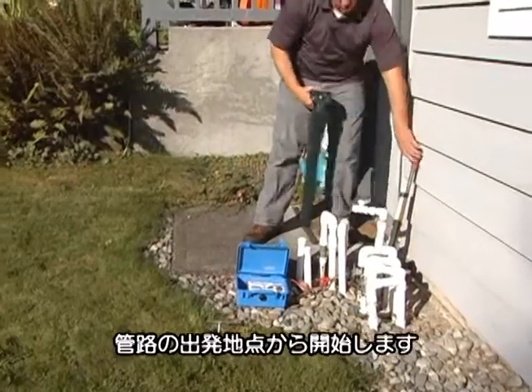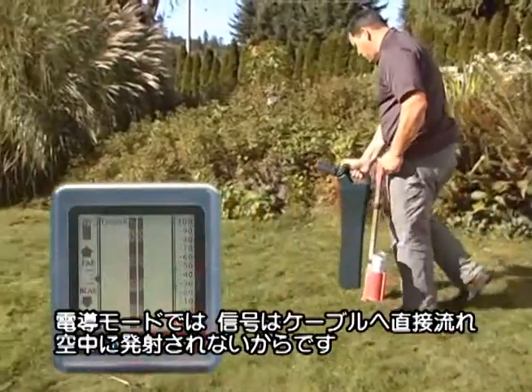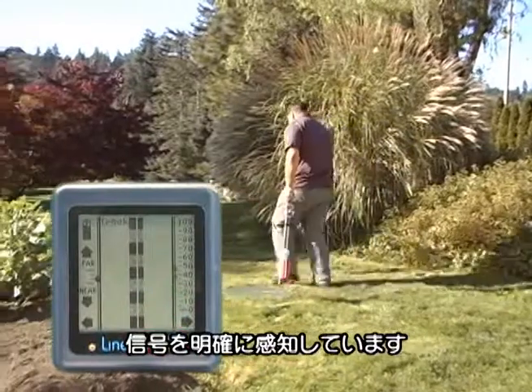We can start our locate right at the start of our line, because when the buzz box is connected conductively, it doesn't radiate a signal that would confuse the issue. We're getting a nice clear signal, easy to trace.